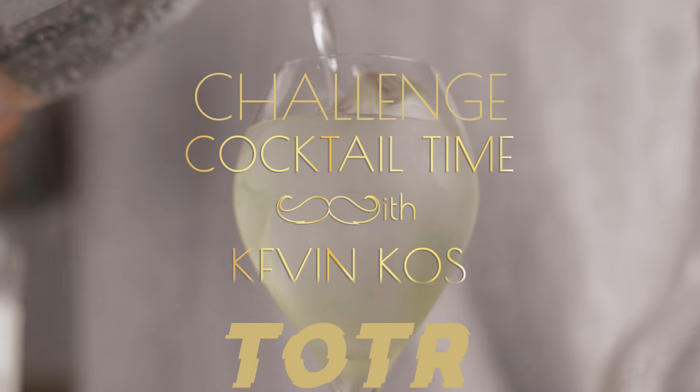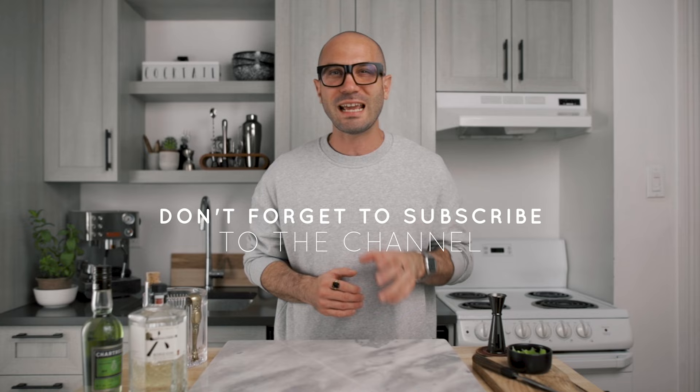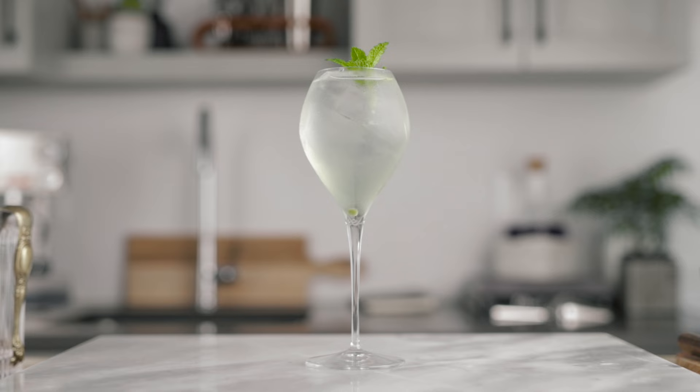What's up, guys? Welcome back to the channel. Thank you very much for joining us again for this new cocktail video. So it's been a very long while since my friend Kevin threw that challenge at me to make a cocktail using clarified apple juice. We're going to do it today. I'm going to use a technique that we've never used on this channel before, so I hope you're going to like it. If you guys are ready, let's make together the Snappy Spritz. Let's go.